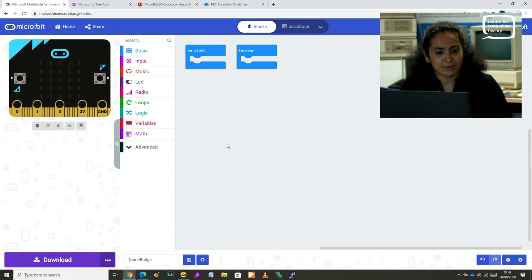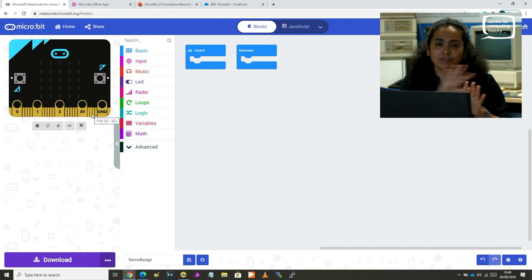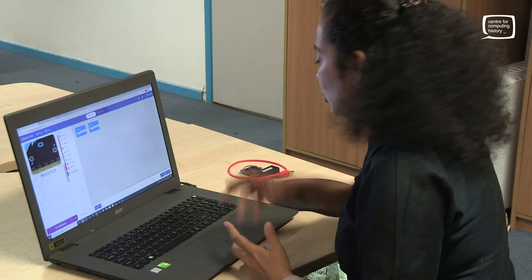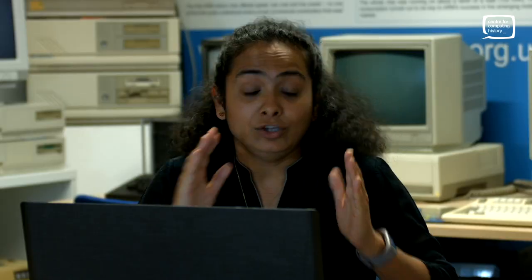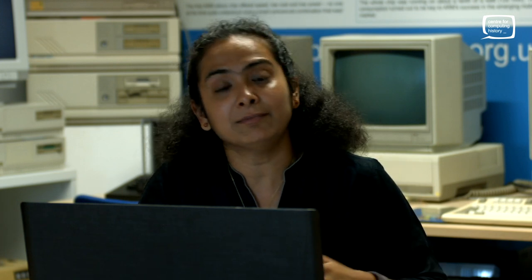As you can see, we have a very handy simulator on the left-hand side. That is why I said you don't necessarily need a device — all four exercises that I'm going to talk about today, the results can be seen on the simulator. I will also show you the result on an actual micro:bit in case you have one. You can use the online editor; I tend to use it a lot more. But very recently, micro:bit has also come up with an offline app.